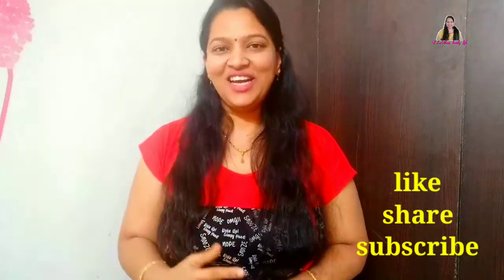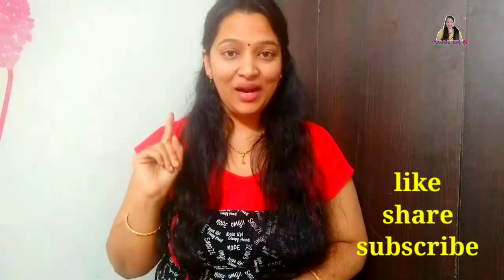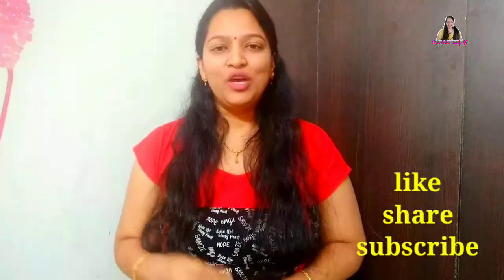Please like this video, share it, and subscribe to our channel and click on the bell icon for notifications. Let's get started with the video.